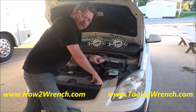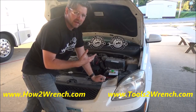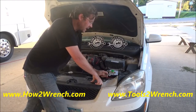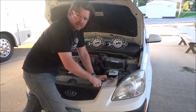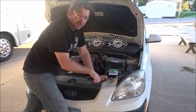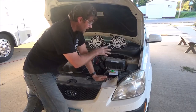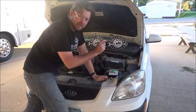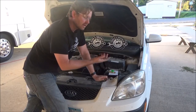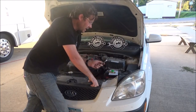I'm going to show you how to do a parasitic draw test and see if there's a problem, because I don't drive it enough and I keep running into a dead battery. I think the battery is draining too fast — I can let this car sit for just a couple of days and it's completely dead, which is excessive. I'm going to find a specification for what's standard for this car, accounting for accessories like the clock and engine control modules that hold memory and drain the battery. Let's go ahead and do the parasitic draw test and see what we're working with.